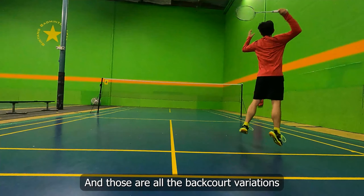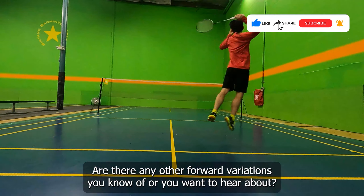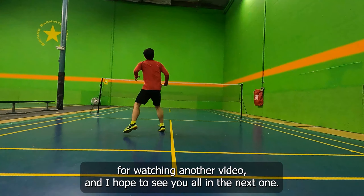And those are all the backcourt variations for footwork that you can do to improve your game. Are there any other footwork variations you know of or you want to hear about? Let me know in the comments below. Thank you so much for watching and I hope to see you all in the next one.